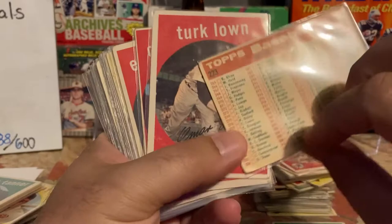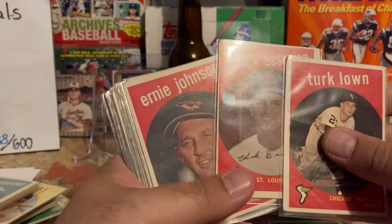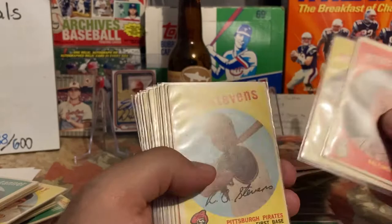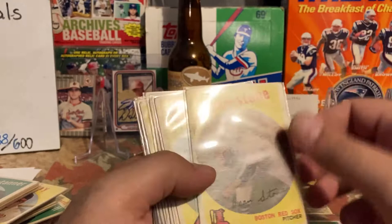Chuck Locke, Chuck Essegian — says rookie, that might be Chuck Essegian's rookie. He's a good TTM-er, I think he's good for one per. Ernie Johnson, Frank Bolling. I have Walt Craddock, R.C. Stevens, Russ Heman. Joe Cunningham — while he was living he was an amazing signer, a little bit of color loss right there.